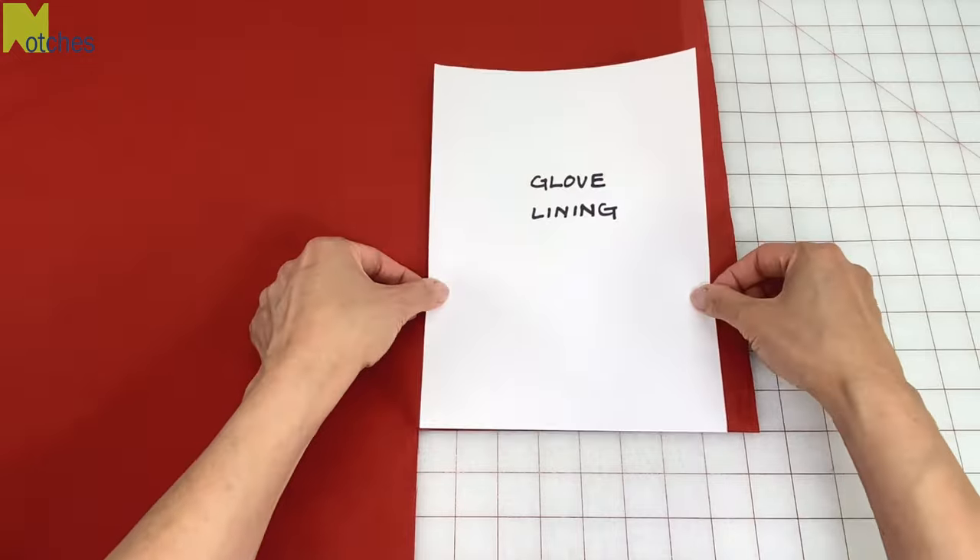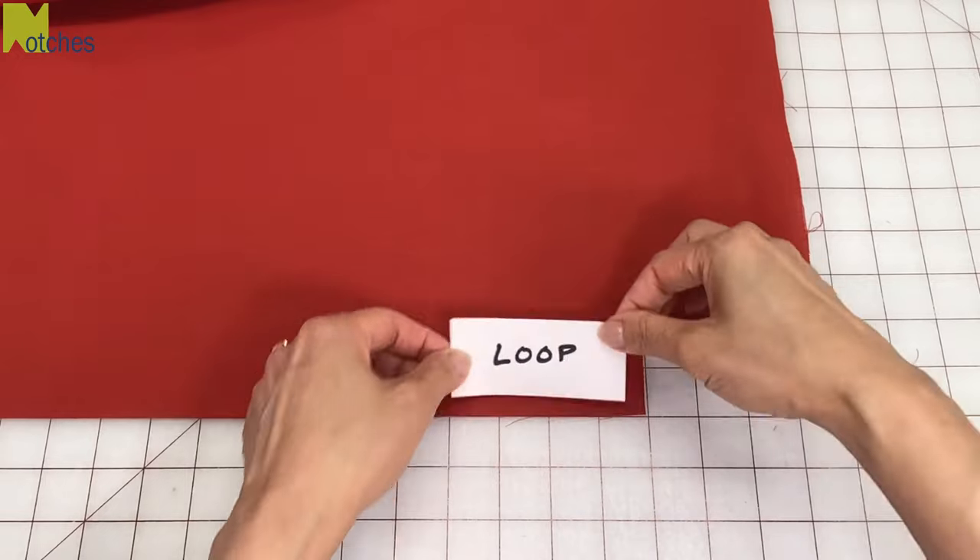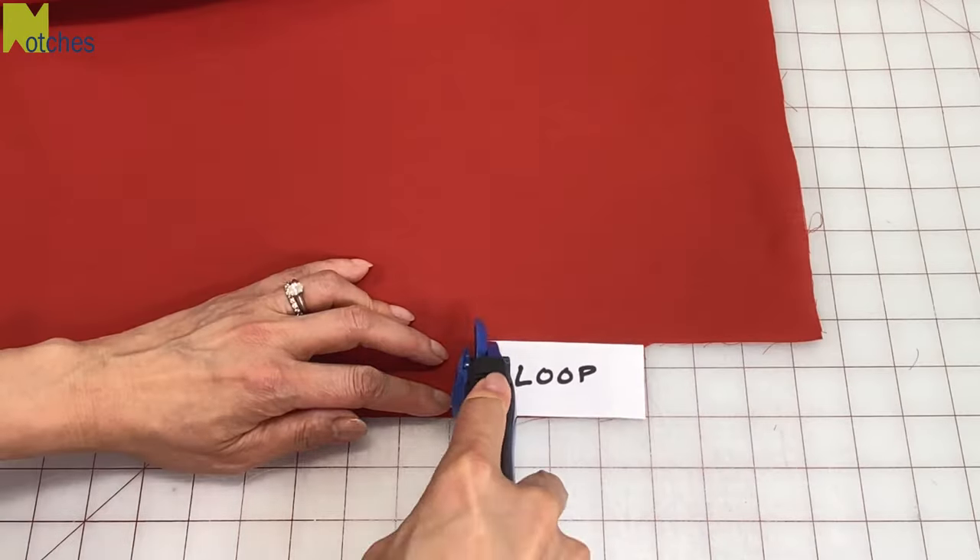Next, cut two pieces of fabric for the glove lining seven and a half inches by ten and a quarter inches, and then one piece for the loop one and a half inches by three and a half inches.